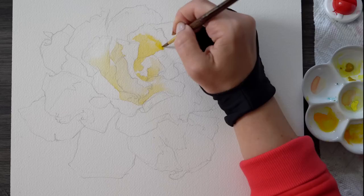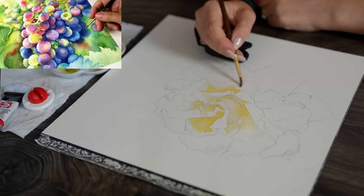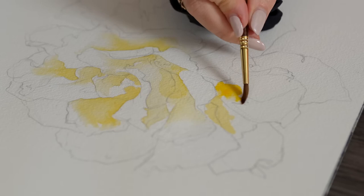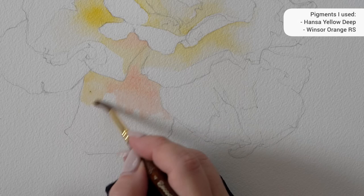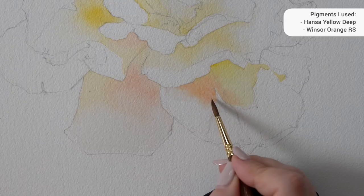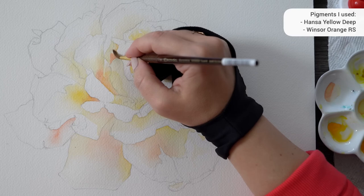You may have seen me use it on many subjects from grapes to seashells, and it works beautifully for any composition, so don't be afraid to try it on your favorite fruit or flower. I used Hansa Yellow Deep from Daniel Smith, and as an option you can also introduce additional variation by adding any orangey pigments you have on hand — maybe some Scarlet Lake or Windsor Orange red shade. I will leave a full list of watercolor supplies I used in the video description below.